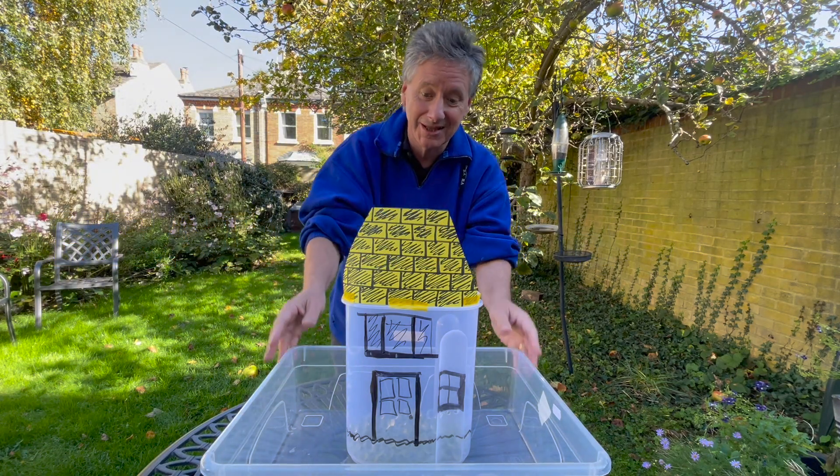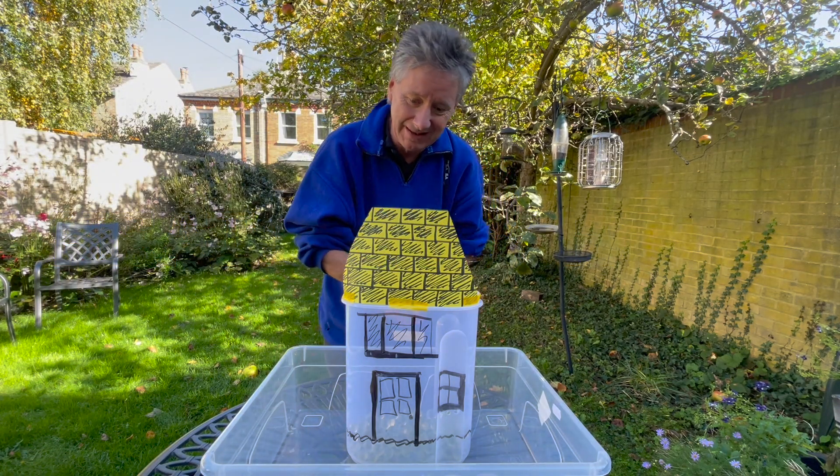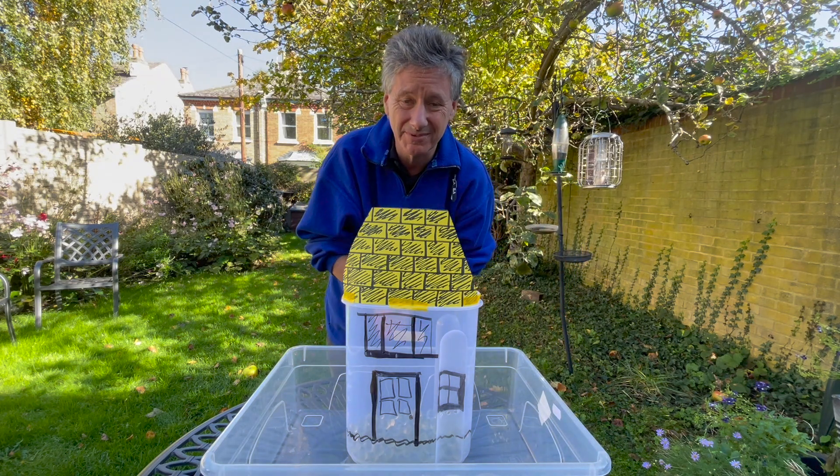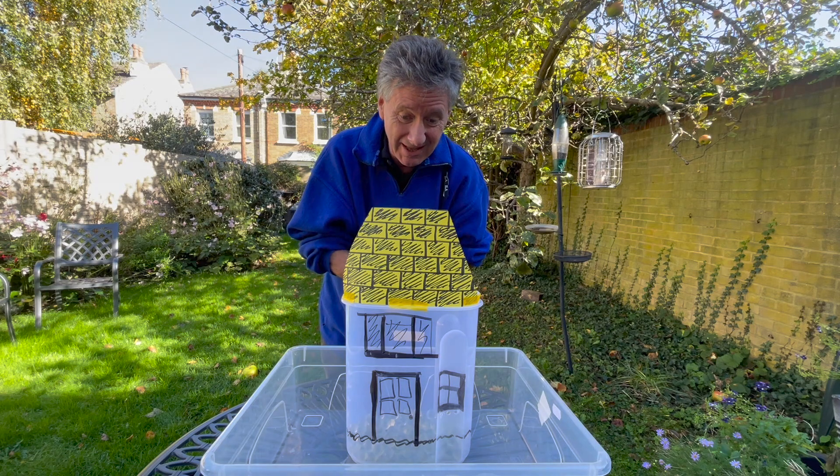Hi, this is my home. It's a beautiful home, I really love it — set in wonderful grounds. It's near Heathrow, so we get a bit of aircraft noise, but we still love it. What I want to tell you today is about how we're heating the house.